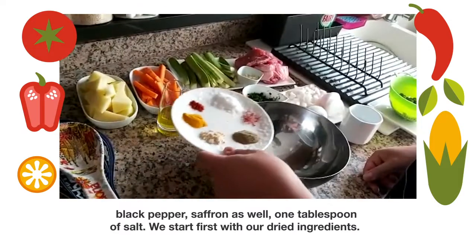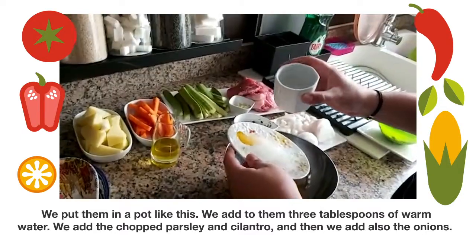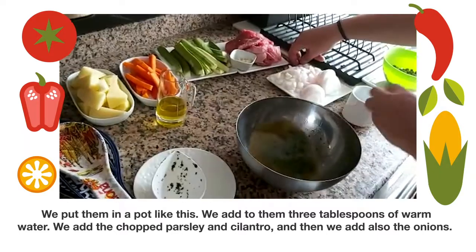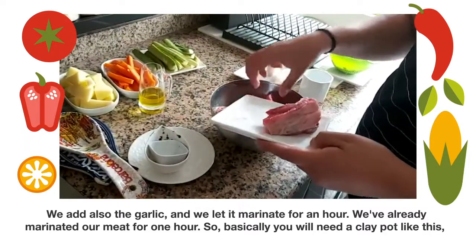We start first with our dried ingredients. We put them in a pot like this. We add three tablespoons of warm water, then we add the chopped parsley and cilantro, then we add the onions and garlic as well, and we let it marinate for an hour.